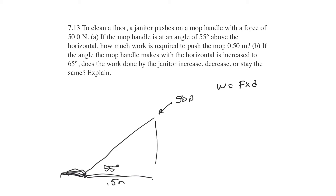I need some trig. We see that the horizontal component is going to be 50 newtons times the cosine of 55 degrees, and that is the force that we're going to use. So work is going to be equal to 50 times the cosine of 55 degrees times a half a meter.